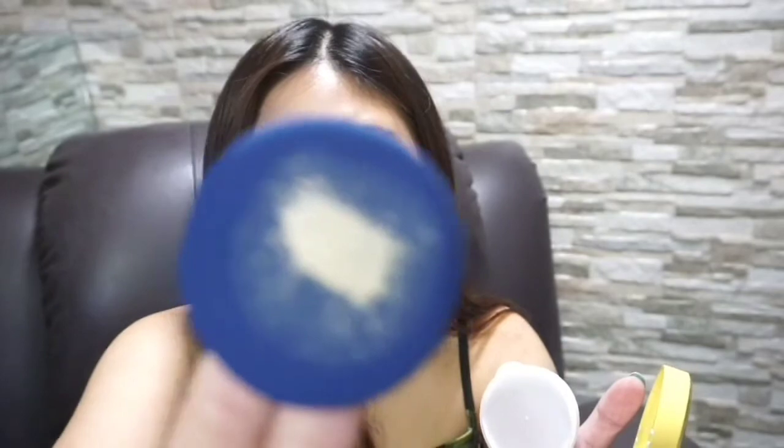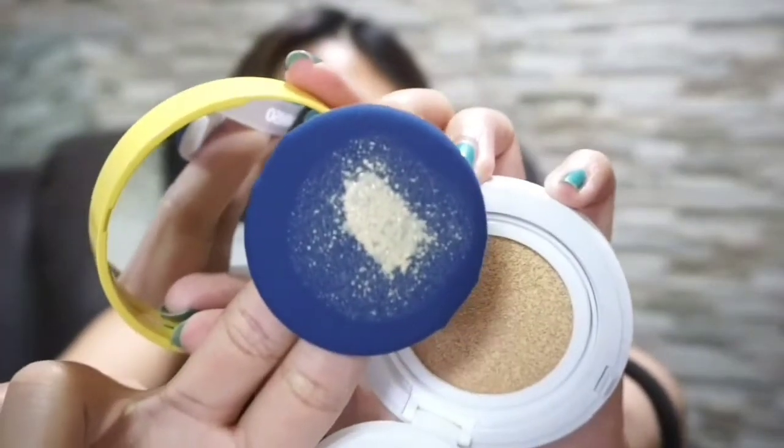So upon pressing my cushion, that's the product I got. What I'll do is apply it on only half of my face so we can compare and contrast.